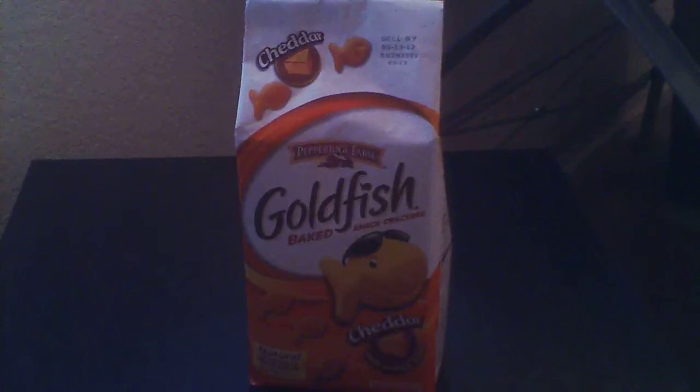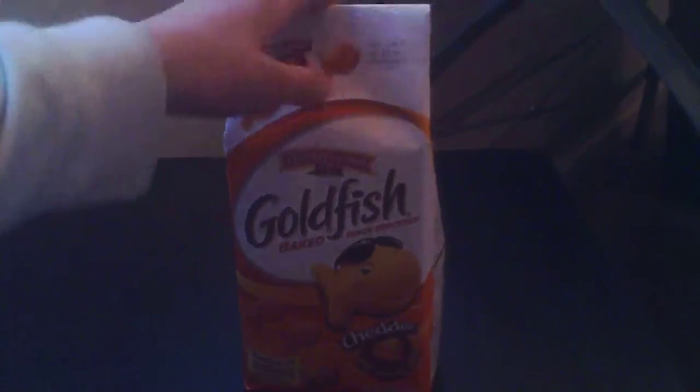I mostly eat this like once every day. Let's get to the unboxing! Here we have the box, and let me just do the flash here — wow!